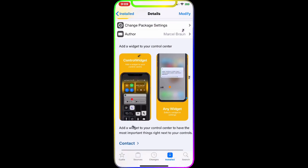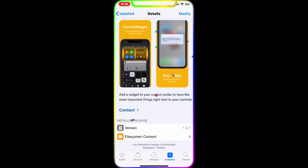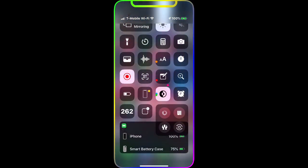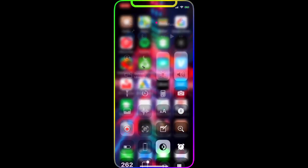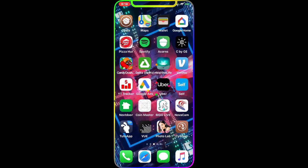The first tweak we're going to talk about is ControlWidget. What this does is add a widget to your Control Center. As you can see in the picture, you get one new widget. Scrolling up to the Control Center, at the bottom you have a separate widget for all your batteries — phone battery, smart case battery, AirPods, Apple Watch. All battery info is in one widget, so you have easy access to your battery information.